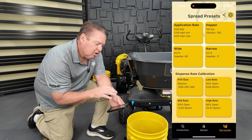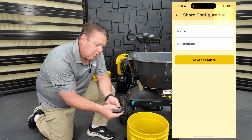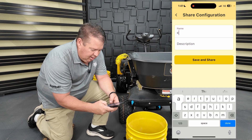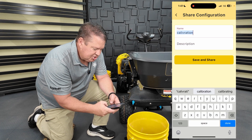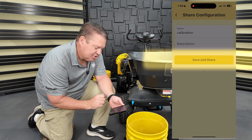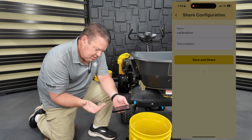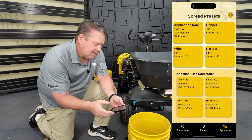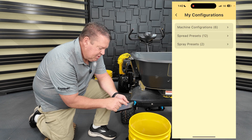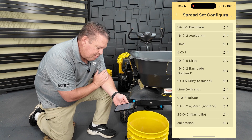So we've got it calibrated. I'll go in and save this calibration to the cloud. I'll select the upper right hand corner — three buttons with three dots and three lines. I'll put in 'calibration', hit save and share — it'll take about five seconds to save it to the cloud. Configuration saved. Now I can go there and confirm it's there. Go into my configurations, spread presets, go down to the bottom, and there's calibration.